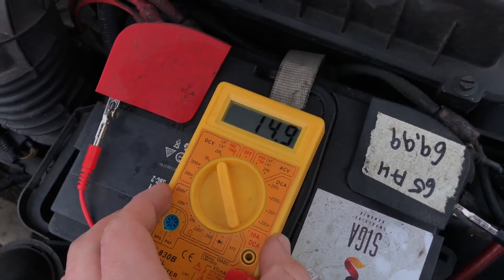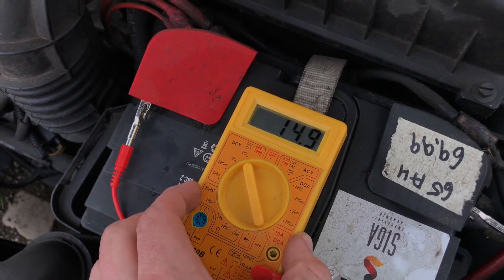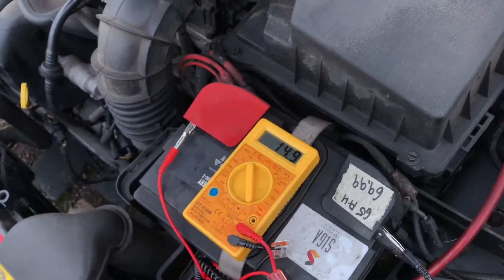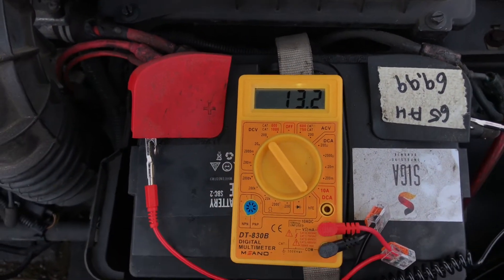Plus 2 watt if the car is running is a good result. So you see the alternator is running.